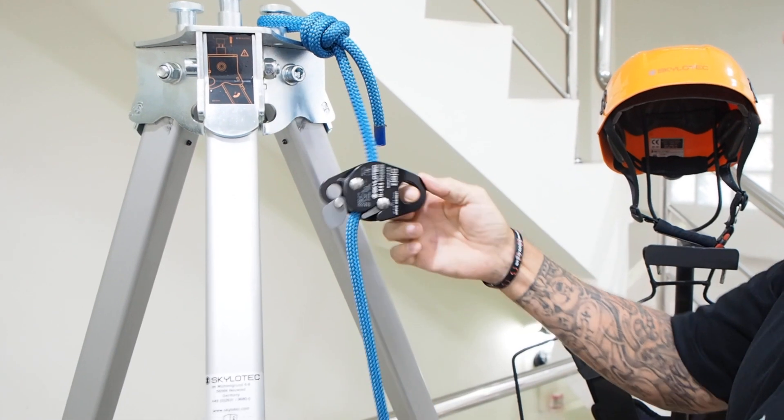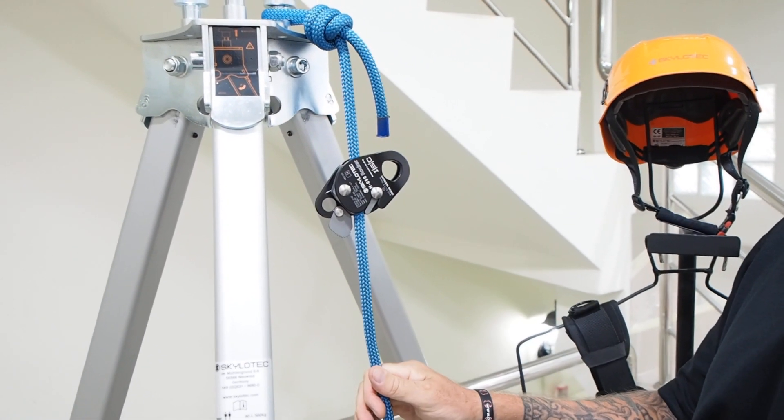And then you can see the rocker does not move.